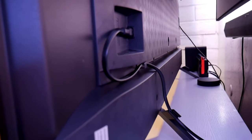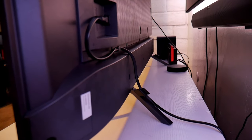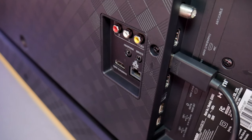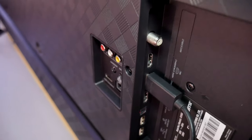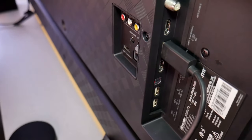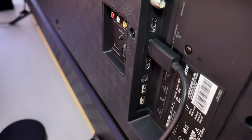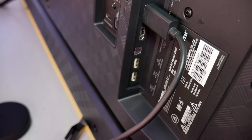They also included a cable management system. On the right side, the power cable goes through the leg for a clean look. On the left side of the TV is where the rest of the ports are — an HDMI port, LAN port for internet, and AV for audio and video. In total you have four HDMI ports, but keep in mind they're all HDMI 2.0, so you're limited to 4K 60. There's also a cable port, two USBs, and an optical port for audio.